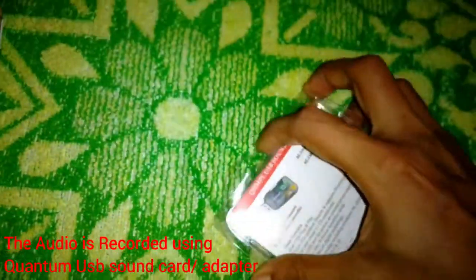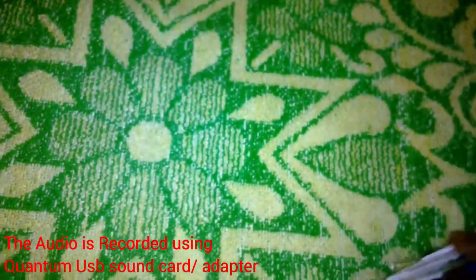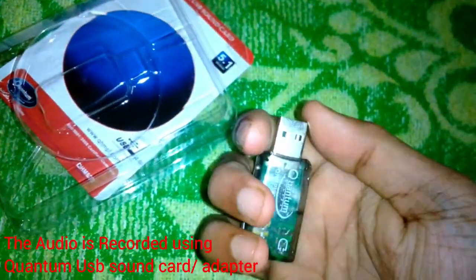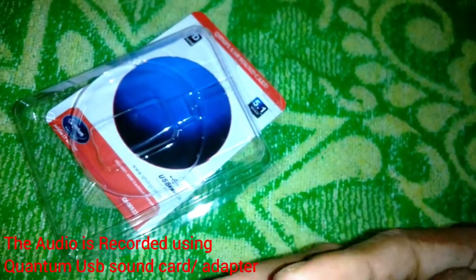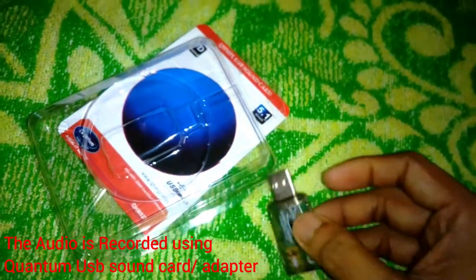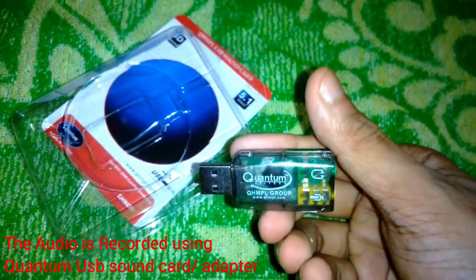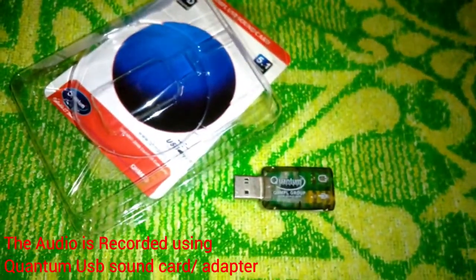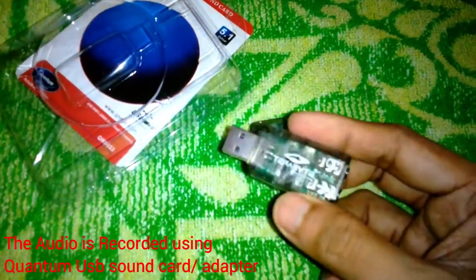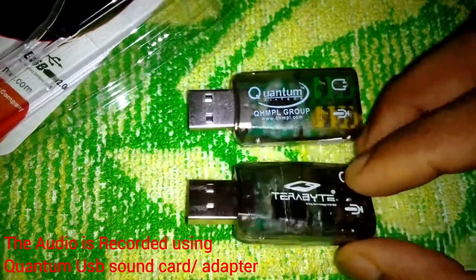The product itself looks exactly the same as the previous one — the plastic, the material, everything — only the name is changed. And it's not rattling. That's the difference between Amazon and eBay. The sound output is pretty decent, same as the previous one, and the microphone recording has a little background noise, as you can hear right now.